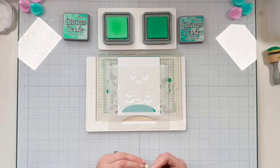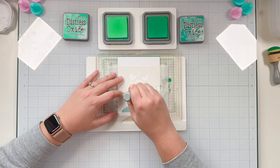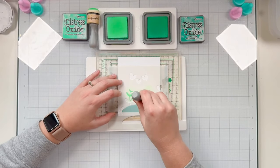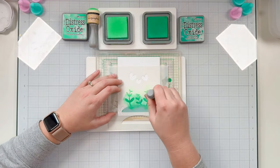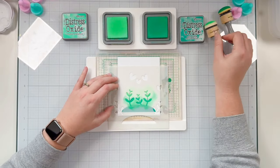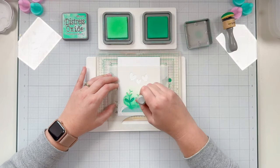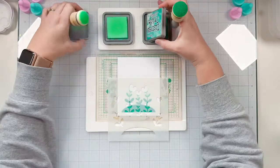I'm bringing out Cracked Pistachio and starting by adding that color at the top of my stems. I end up covering the middle flower, but at the time I wasn't sure where my hedgehog was going to go, so I'm coloring in all three flower stems with Cracked Pistachio, then bringing in Lucky Clover at the bottom to blend the two colors so the tops look lighter and blend into the hill.